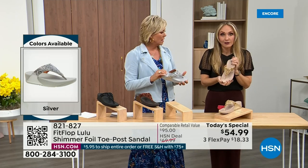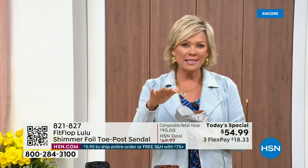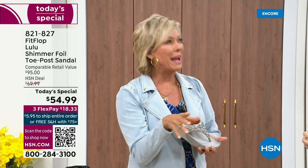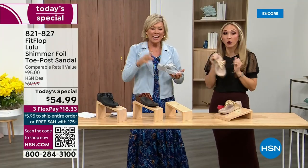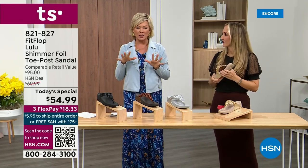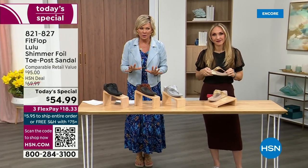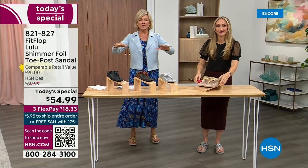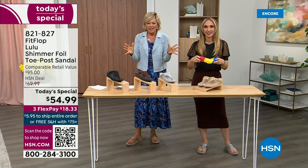It's a simple sandal that gives you a nice one and a half inches of height. When I slip into a FitFlop — the ones with the micro wobble board technology — the way I'd best describe it is that it feels like my whole body's weight is just balanced into the shoe. Sometimes shoes feel like the balls of your feet are taking all the weight. This just evenly disperses your weight — it's just the most incredible sandal and brand.